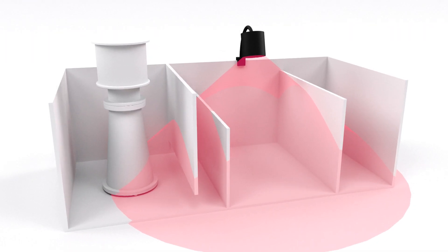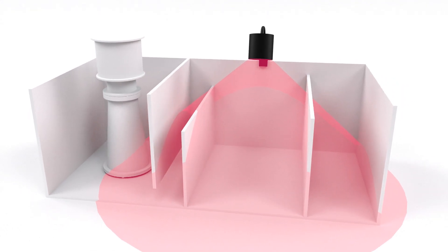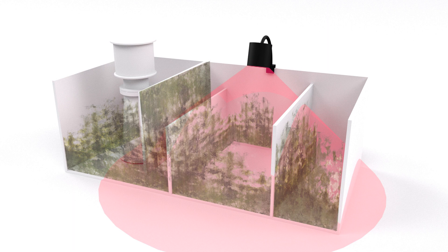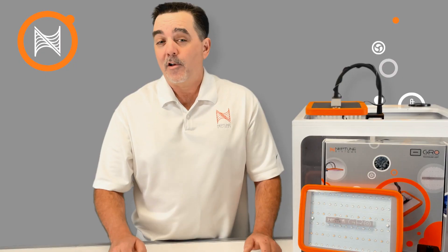Up until now, the common approach for lighting a refugium was to use high-powered lights that sometimes blast the entire sump area with light. It wastes power, spills light, and creates nuisance algae. Also, oftentimes these lights have a strong single point source which unevenly distributes the light, creating hot spots that burn or stunt the growth of macroalgae.